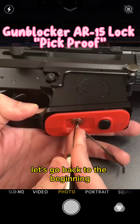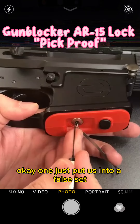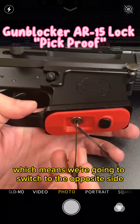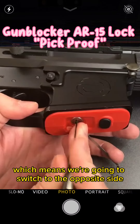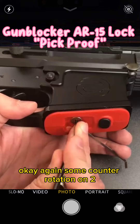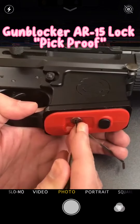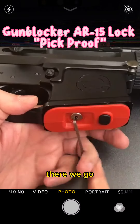Let's go back to the beginning. One just put us into a false set, which means we're going to switch to the opposite side. Some counter rotation on two.